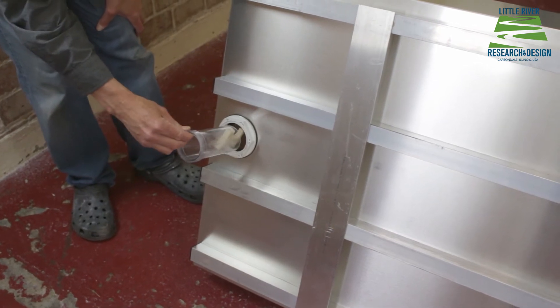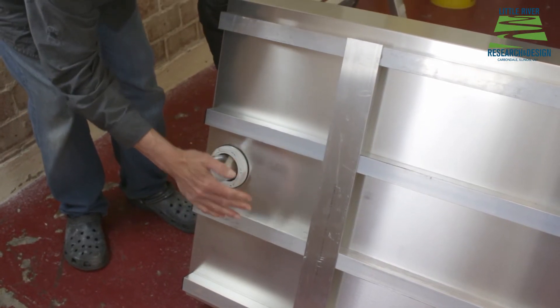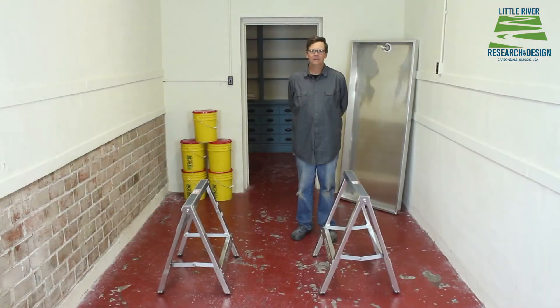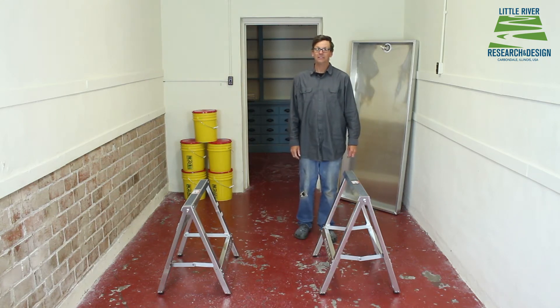Next, we put the stand pipe into the drain wall from the bottom, just like that. With your two stands set up and properly spaced, you can put the box on top. It's good to have a helper.